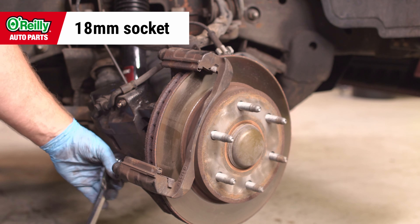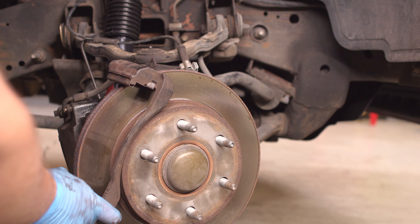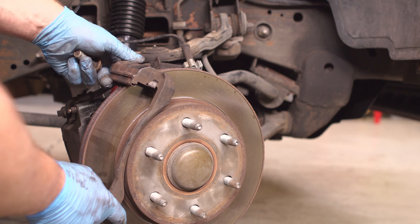Now you should be able to remove the old brake pads. Remove the two caliper mounting bracket bolts with an 18mm socket. Take the mounting bracket off and set it aside.